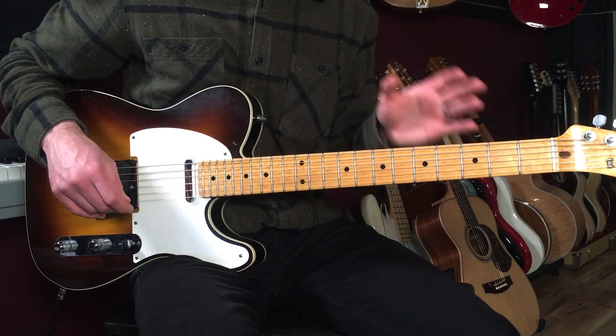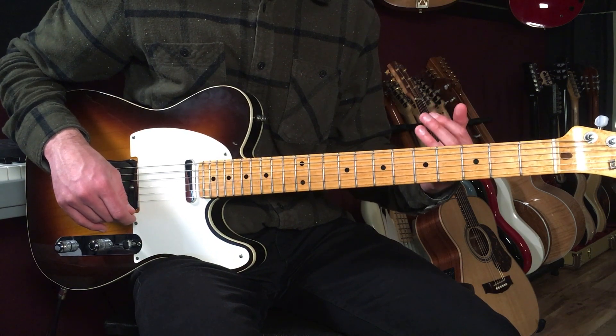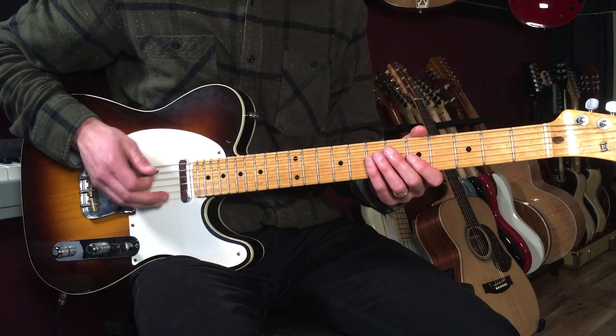I'm going to put all this together one time so you can hear what the verse and the chorus melodies sound like together over the changes. Here we go — one and two and three and four.